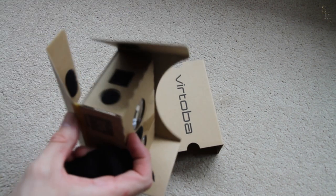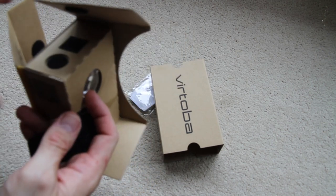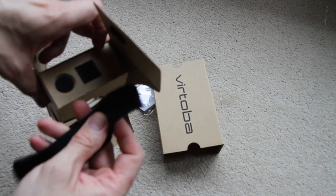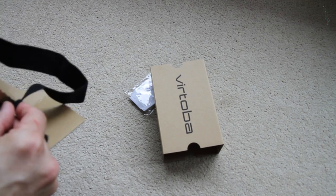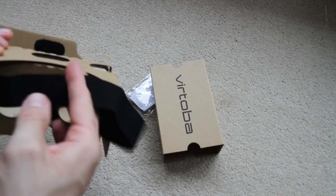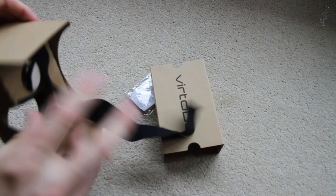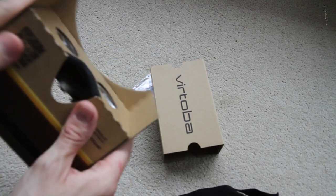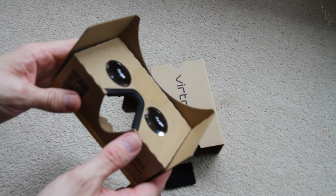Now in the picture I saw online it actually had a sort of three-point headband — this one is just a single one. Depending on the size of your head, I found this rather tight so I ended up removing it, but basically that goes in there and those go over the top, allowing you to use it hands free. I think the development of that would be an adjustable headband, but given this is just stuck on with velcro I think that would be fairly easy to do.